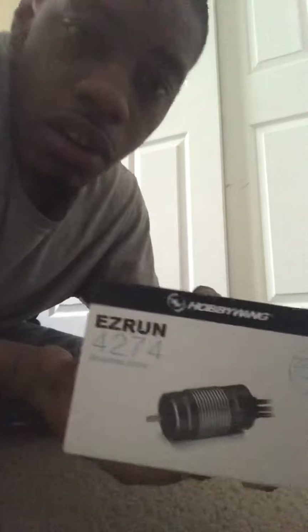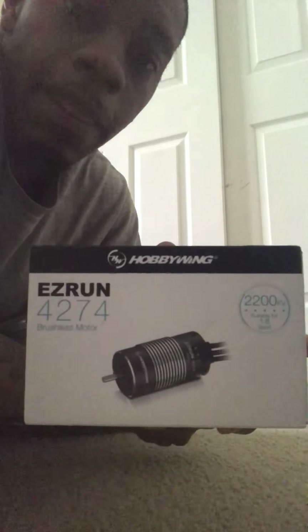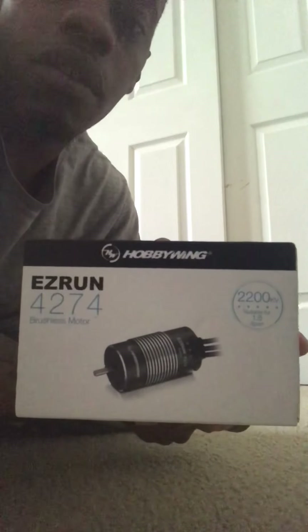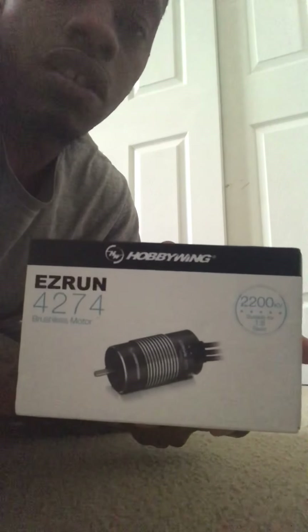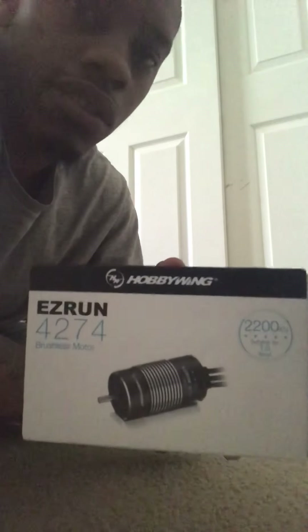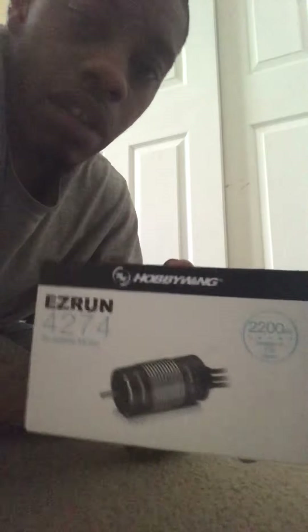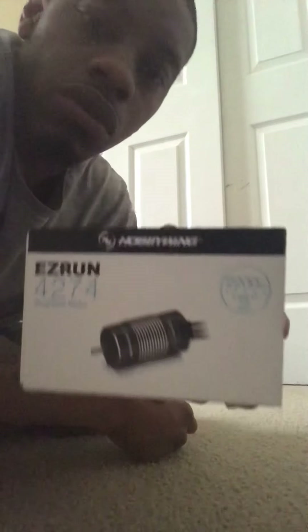I didn't like the performance so I did a little upgrade. I already got the ESC — doing an unboxing with that — but I also put in a 2200KV 4270 motor, the EasyRun Hollywood motor. I like it, nice weight to it, solid. I'm gonna grab the truck to show you guys what it's looking like.